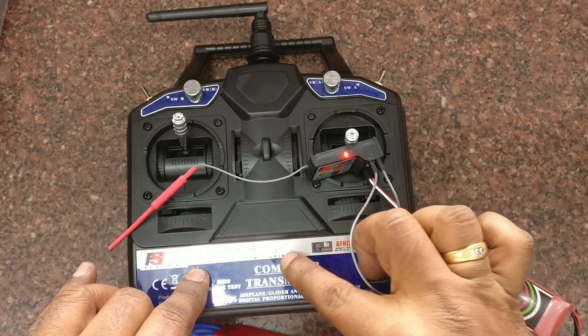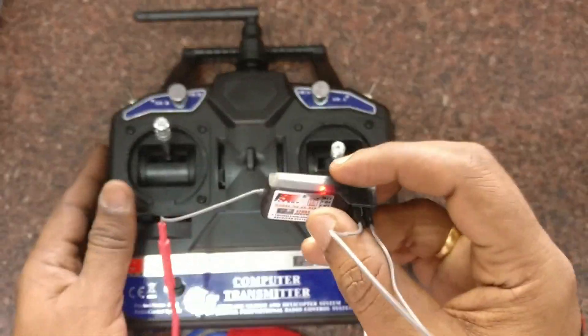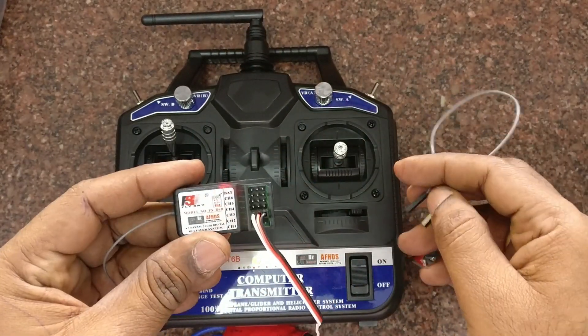Hold down the bind button and then slide the power on. The LED will become steady, meaning the transmitter has successfully bound with the receiver. Thank you for watching.